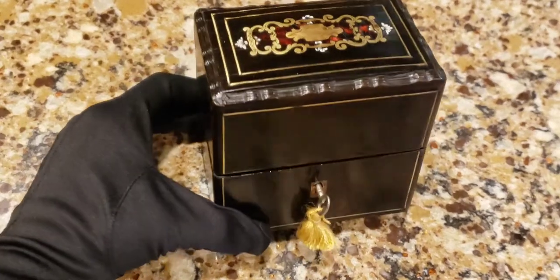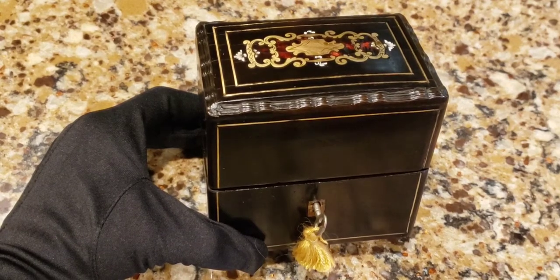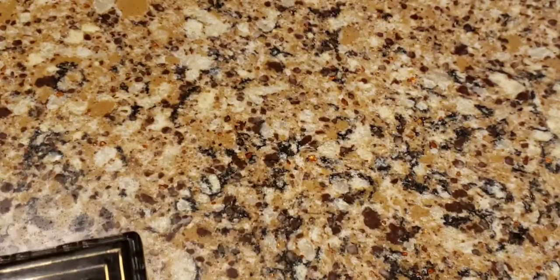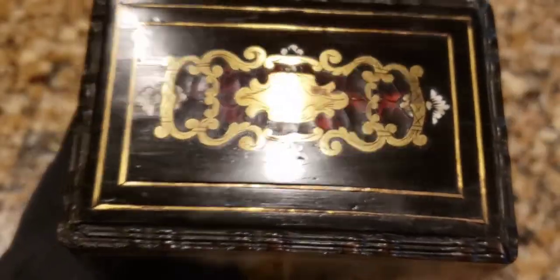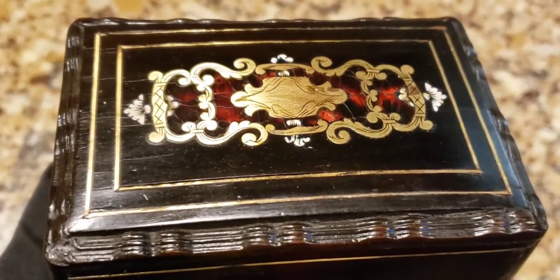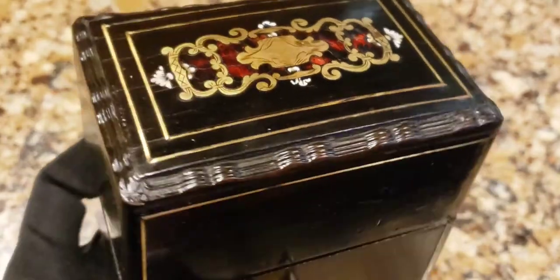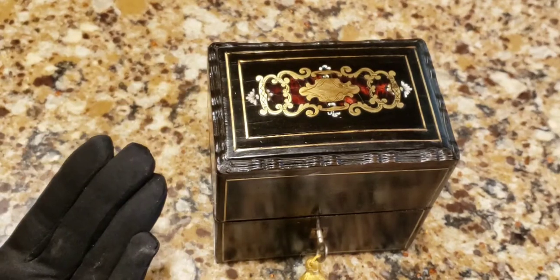This one is probably my second favorite in my collection, again from the Napoleon III era. As you can see, it has its original key and original little tassel - quite cool. This thing is very slippery because I polished it. We have tortoiseshell - it's called Boulle - with a beautiful brass design in the top, and that is unmistakably French. This type of design of Boulle with tortoiseshell was probably in fashion in the 1700s and carried on through subsequent generations.